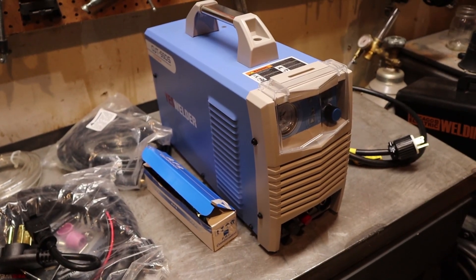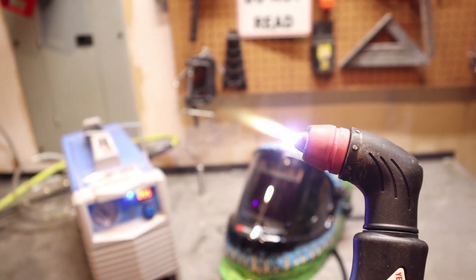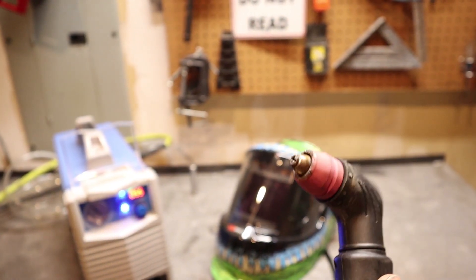This plasma cutter has a non-contact pilot arc. What that means is you don't actually have to touch your work piece to get the arc going — you just pull the trigger and the arc comes out. That's not unusual for a plasma cutter to have, but it is unusual for a plasma cutter this inexpensive to have it. So that's one of the advantages of getting this particular plasma cutter for this price point — it's an added feature you wouldn't necessarily get in a different unit.